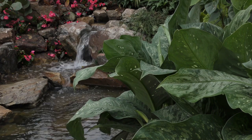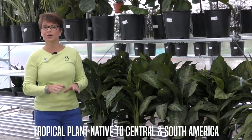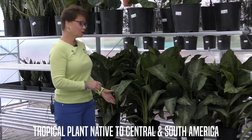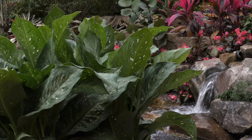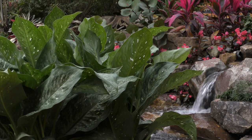Inside our greenhouse we have the White Snow Dieffenbachia. This plant will grow to be about five feet tall. It's going to appreciate a humid situation in your home, so a bathroom is a great place to put your Dieffenbachia. Water it when it's needed — it is going to tolerate a little bit more water than your ZZ plant.